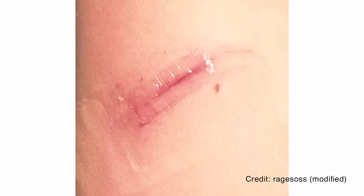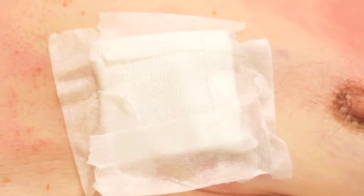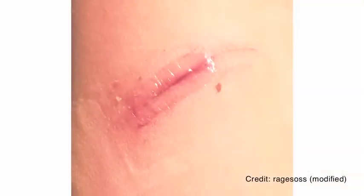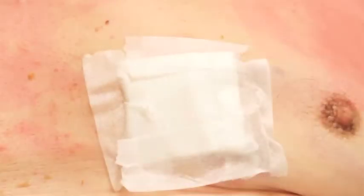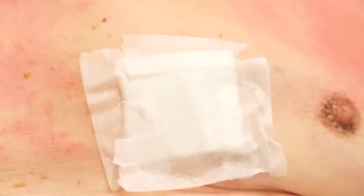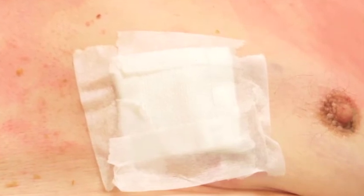You will have a liquid skin adhesive dressing called Dermabond or a gauze dressing. Please do not shower or bathe for the first two days. If you have Dermabond, do not touch the wound. The Dermabond will gradually come off. If you have a gauze dressing, wash your hands and remove the gauze after two days. The sutures are internal and will dissolve.